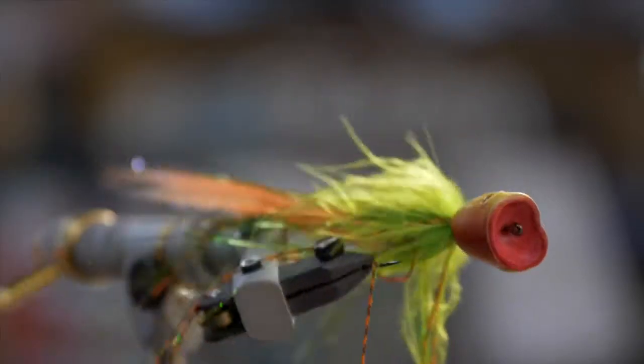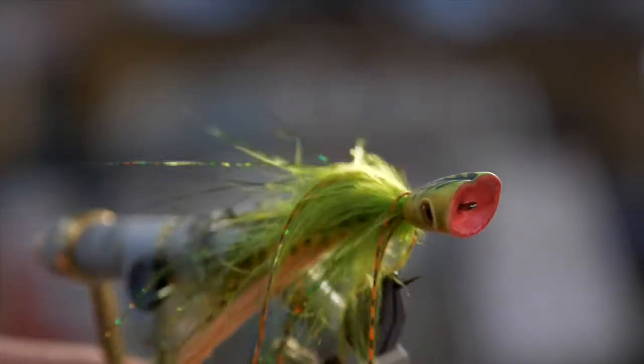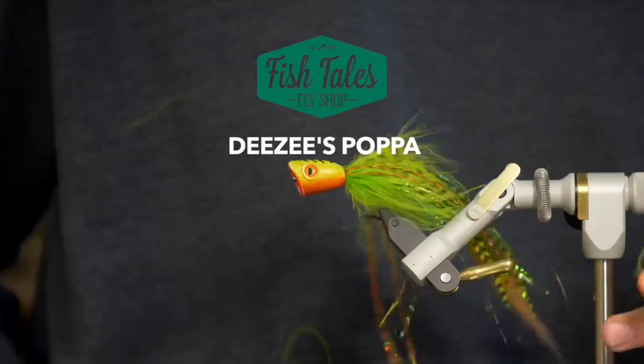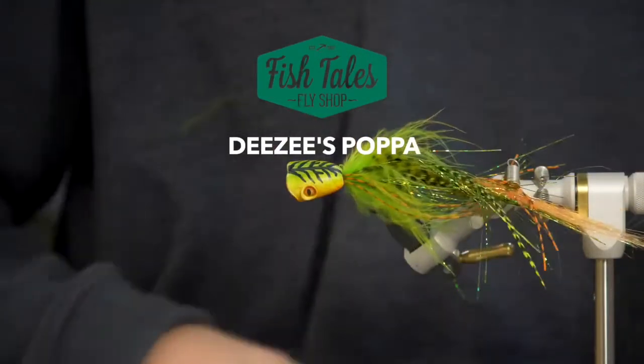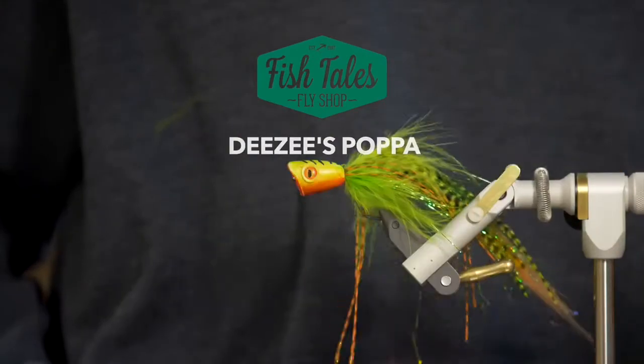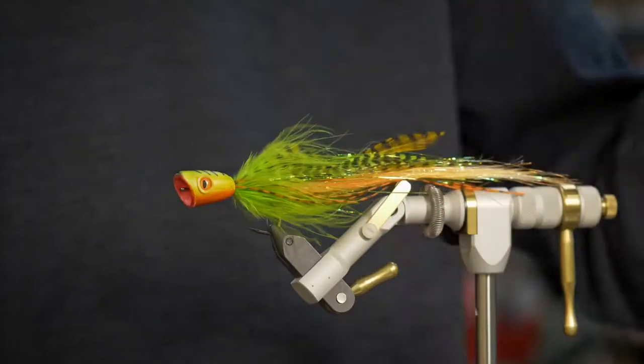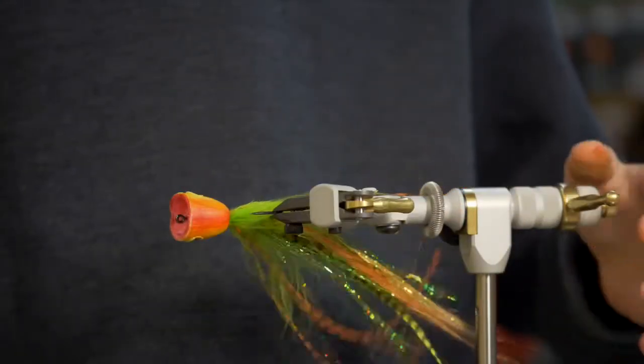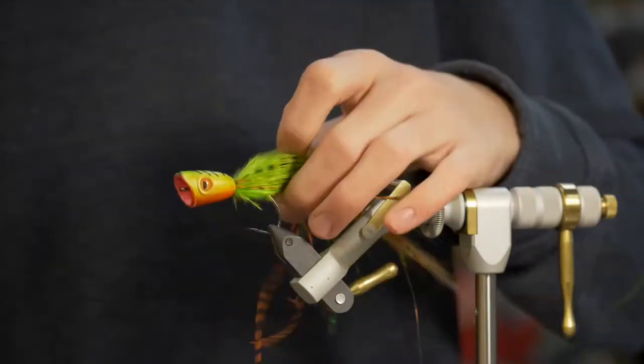Hey, I'm Daniel from Fishtells Fly Shop and today I'm going to be tying a pretty generic popper pattern. It's a great warm water fly — pike, bass, kind of stuff like that.